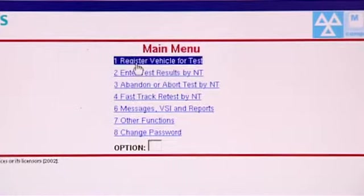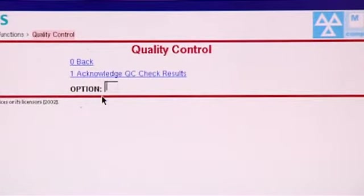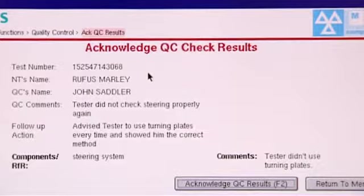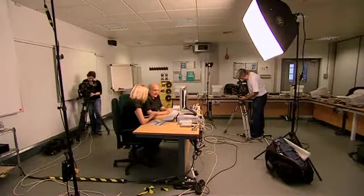We're nearing the end — have you got any final tips? We've noticed that quite a few testers are not acknowledging QC checks to the system. What they should do is log on, and if there are QC checks shown on the front screen, go to Other Functions — number seven — then click on Quality Control. The tester should only have one option to choose. Selecting it brings up the comments put on there by the QC, and he just needs to check and acknowledge that he's seen it.